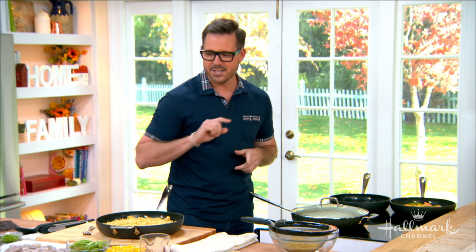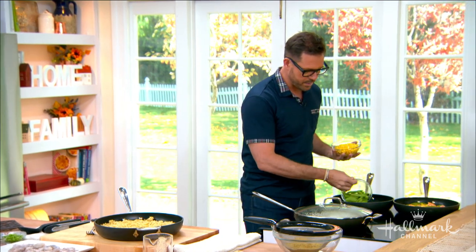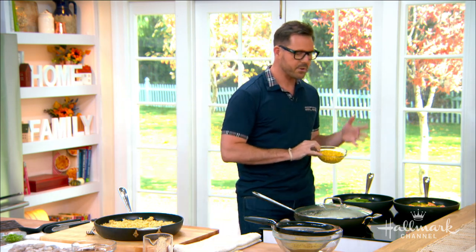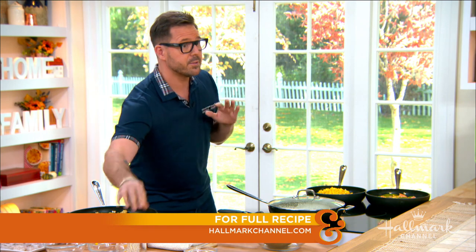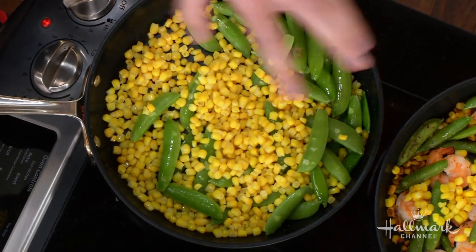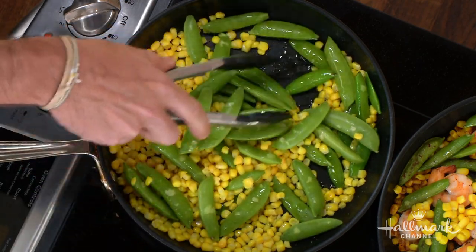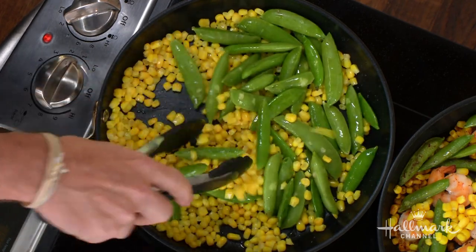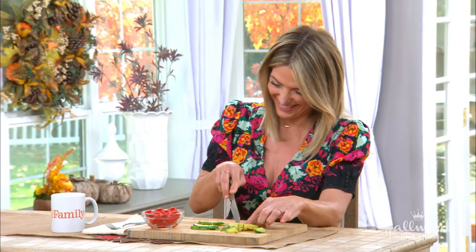We're going to whomp this up! It's kind of late summer going into fall, so we've got some really good veg here. I love sugar snap peas. On medium-high heat with some olive oil, I'm going to throw the sugar snaps in. If you're not a fan of sugar snaps, you can use snow peas or a green bean would be really nice. And two cups of corn — I love to use fresh corn, but you can use frozen too. In about four minutes, you just want to char this and get it a nice color. Look how colorful it is with the avocado and cherry tomatoes!